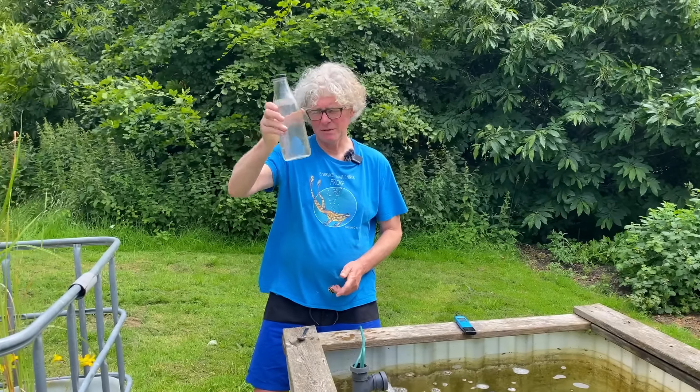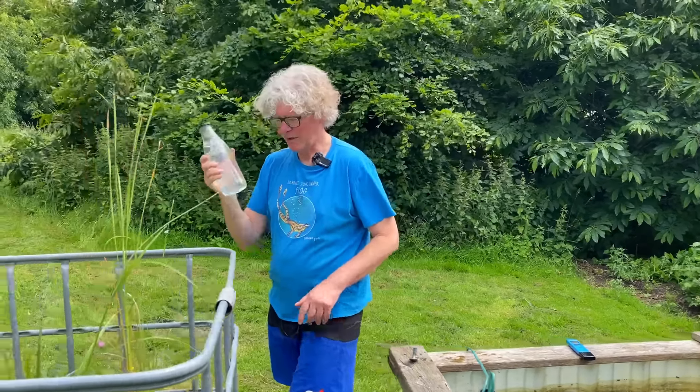Oh sorry, I tipped it over! All right, there we go. I'm going to have a very fertilized piece of grass there.